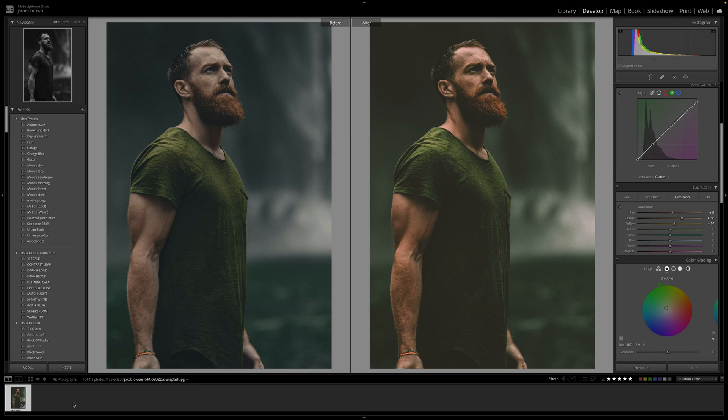Hi, how you doing? Welcome to One Image My Edit. In this tutorial I'm going to be showing you how to create an analogue image. This is an image that I have manipulated within Lightroom to try and match Portrait 800, which is what I used to shoot a lot back in the day of analogue film.